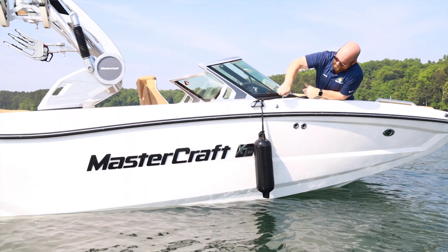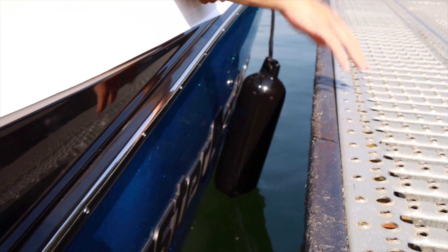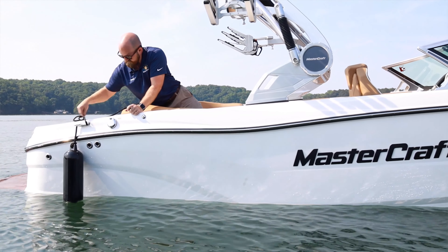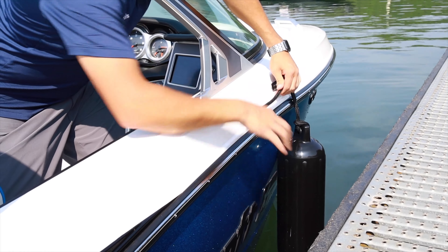It's important to make sure that the height of the fender is appropriate too. You can see in this instance I tied this fender way too low, and it's not really going to do much in protecting my boat against this dock. To fix that, untie your original loop, get it up to the appropriate height — which at this point looks to be just underneath the rub rail — and then go ahead and tie off again.